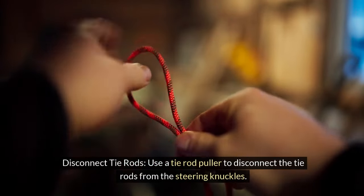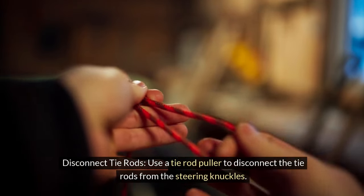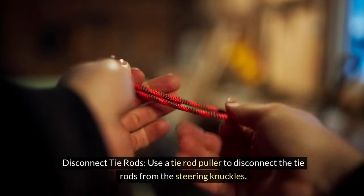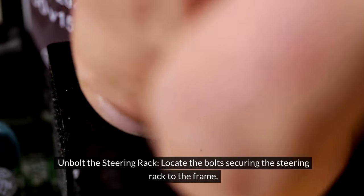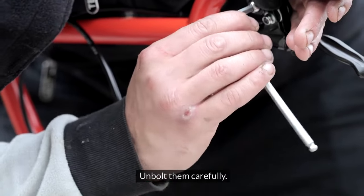Disconnect the tie rods: use a tie rod puller to disconnect the tie rods from the steering knuckles. Then unbolt the steering rack — locate the bolts securing the steering rack to the frame and unbolt them carefully.